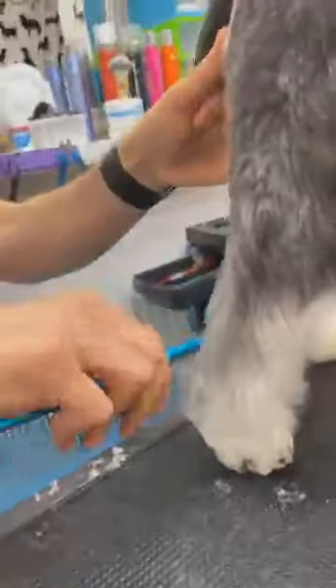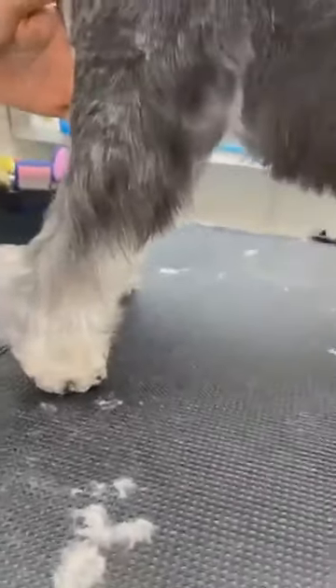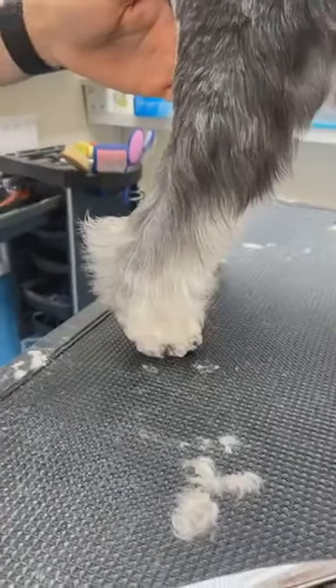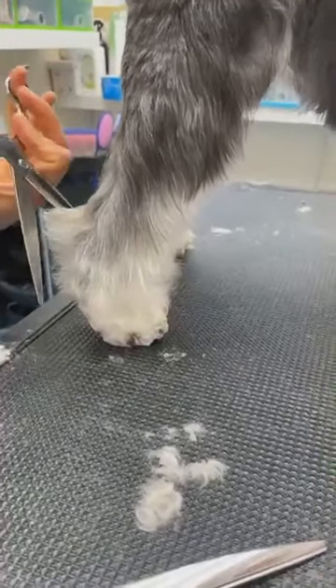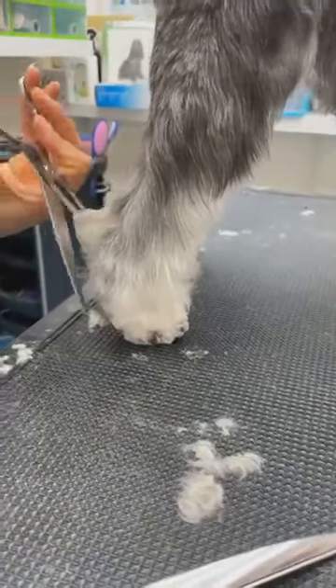They have a high-set hock, so I leave the hair here. I can use some scissors spray. Then I take a straight scissor — this is my high point and this is my low point, so I go straight down.